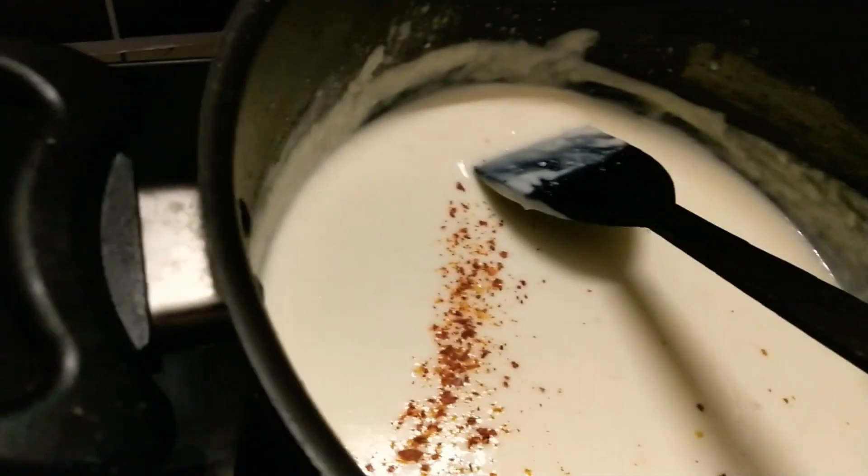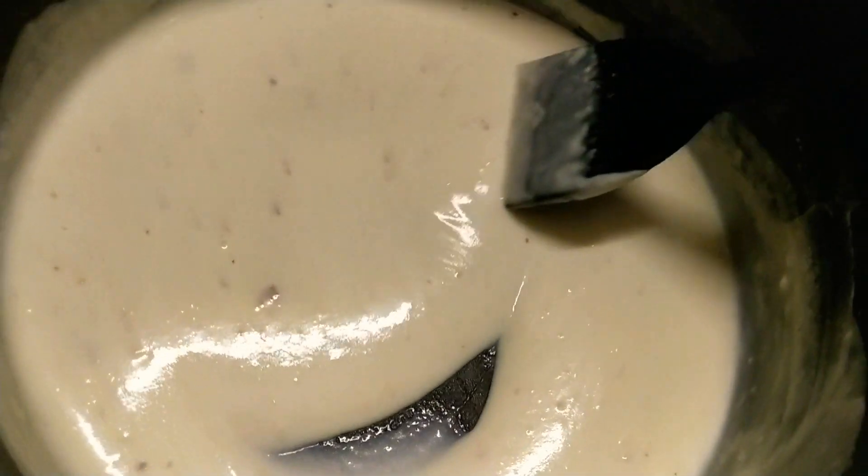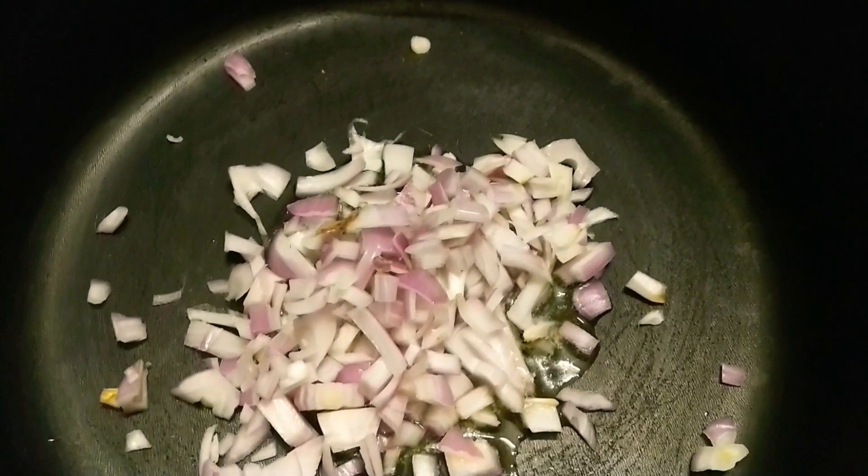Let's make the red sauce now. I've taken some butter and I'm adding onion and garlic, chopped.